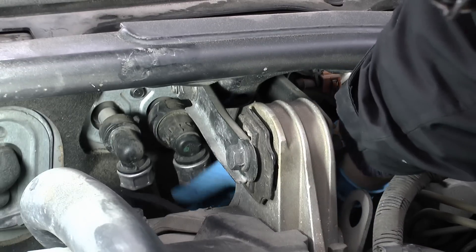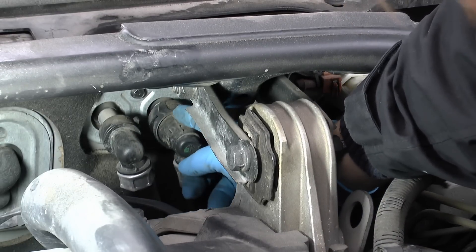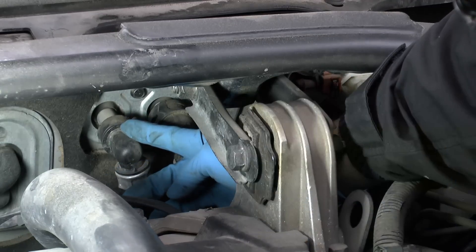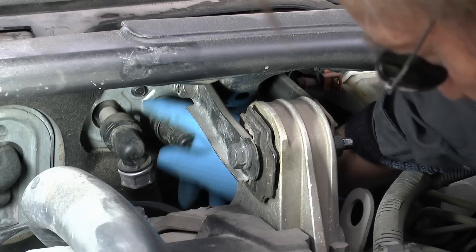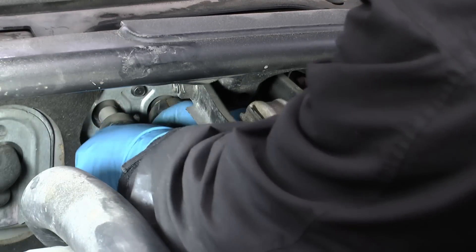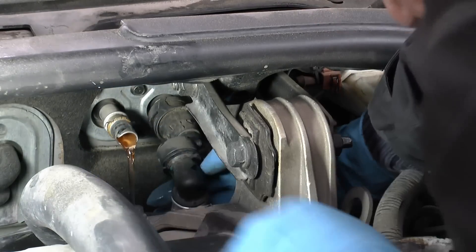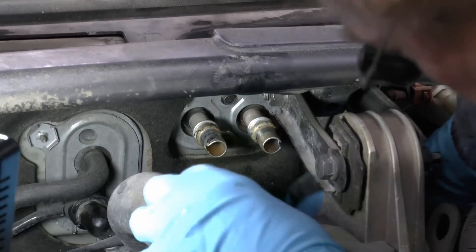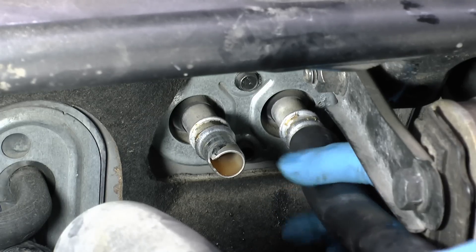Now to flush it out, we have to remove these little plastic clips, and then put another hose on there and flush it using the garden hose and water. We squeeze and turn the plastic clips counterclockwise to get them off, and off it comes. Pull the other side off too, then we get some heater hose that'll fit over both ends so we can flush it with water — just shove them on.